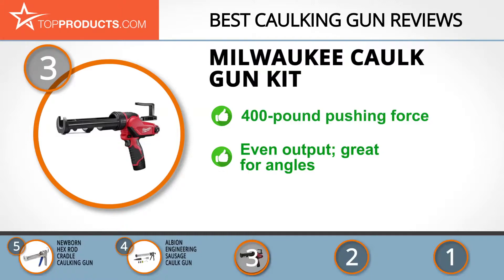It dispenses many construction sealants and adhesives. It's high quality with an ergonomic design, even output, efficient battery usage with just 30 minutes for a full charge, and it's great for angles. However, if you're looking for an assist light, be aware that this caulking gun does not have one.